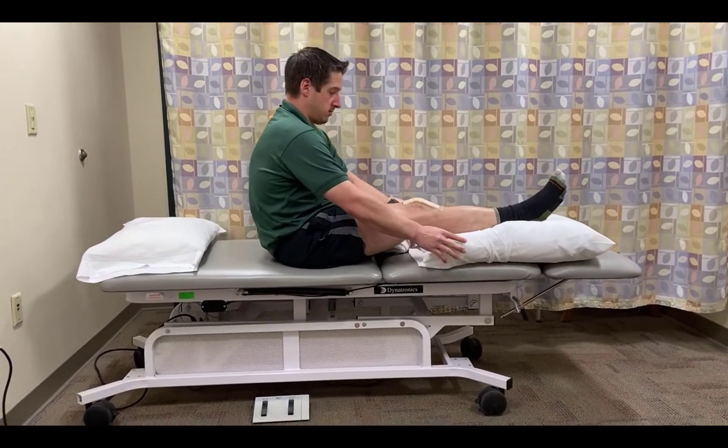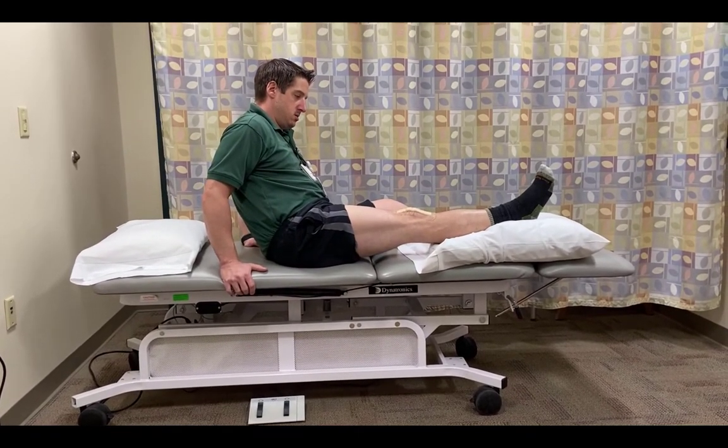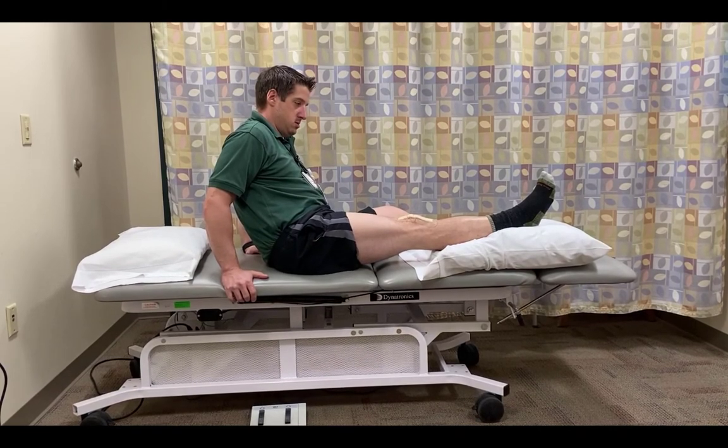If you don't have a towel roll, another way to do this is using a pillow under the lower leg, as demonstrated here. Again, you can see nothing's behind the knee, allowing the knee to hang straight.